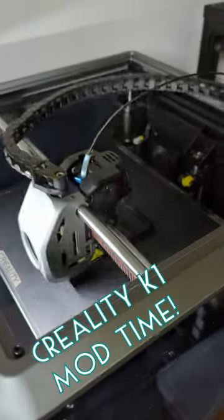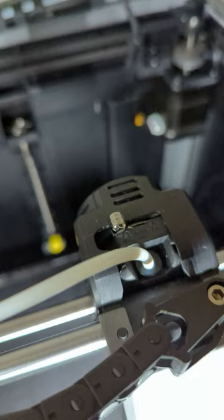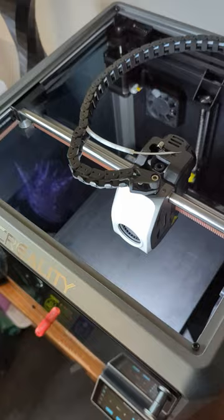Today I found a simple upgrade to the Creality K1. Some people have had issues with the reverse Bowden tube adding too much resistance and creating under-extrusion. First, remove it from the hot end and pull it through the cable chain.